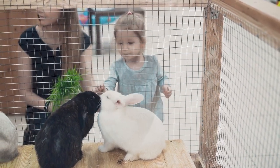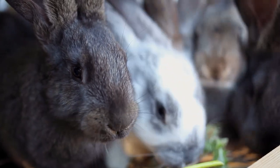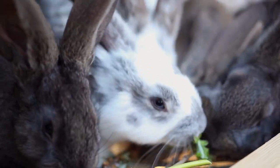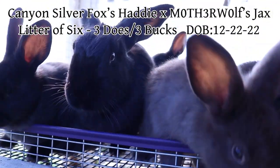Were you that person who decided to buy a trio of rabbits, immediately breed them, and then realized later that you have no idea how to evaluate the babies? Well in this video, I will be going over my silver fox litter and will be deciding who to cull and who to keep.